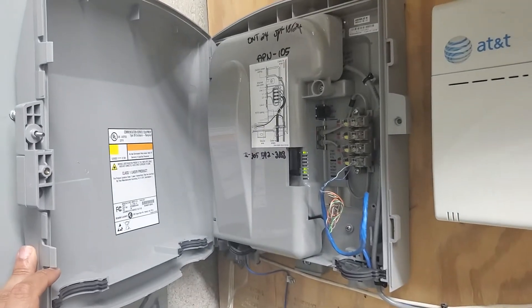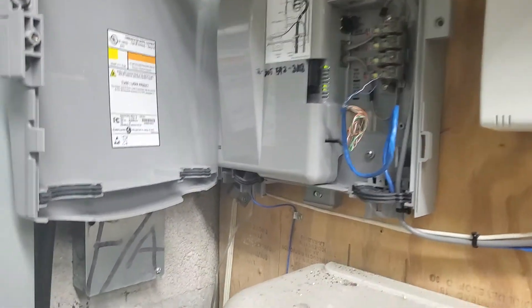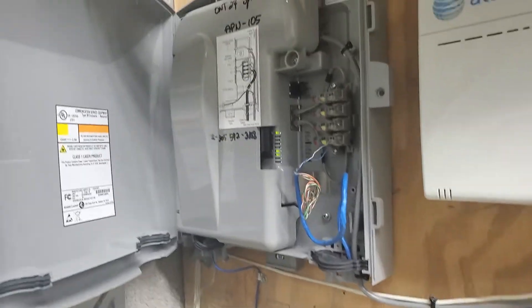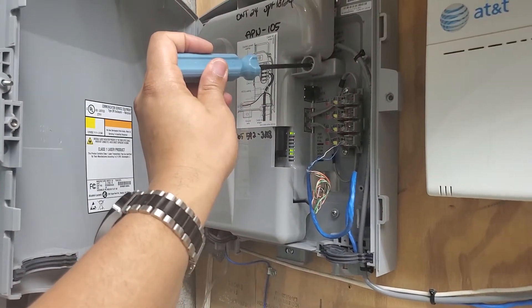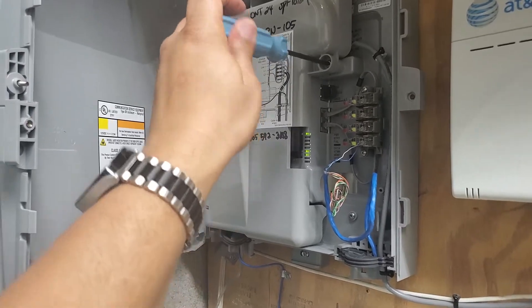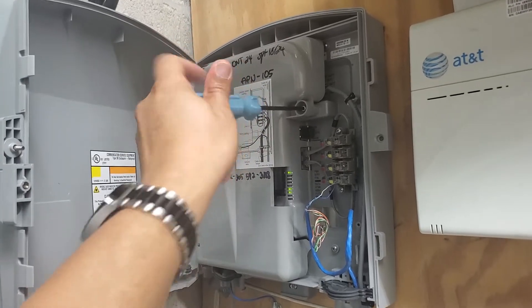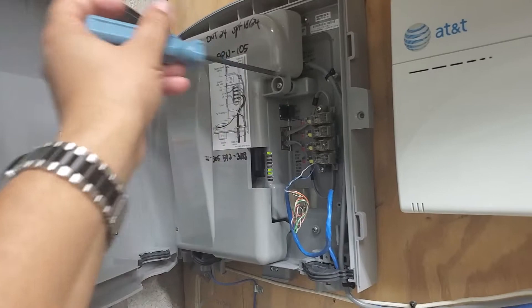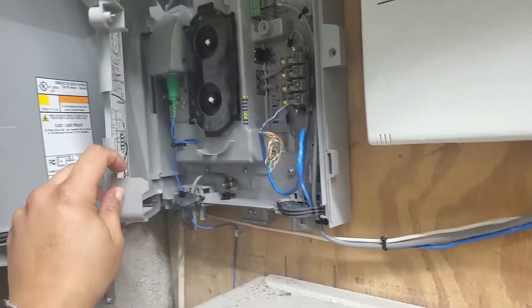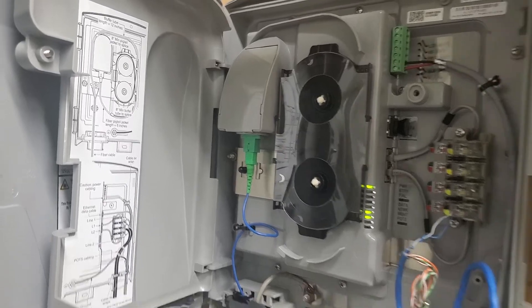There we are. Interestingly, that did nothing — it's still the same amount of the box open. But of course, then I can take this and open the next one that I see here. And there we are — we can see what's in the company side of the box.